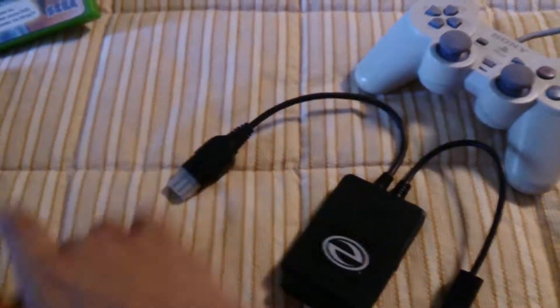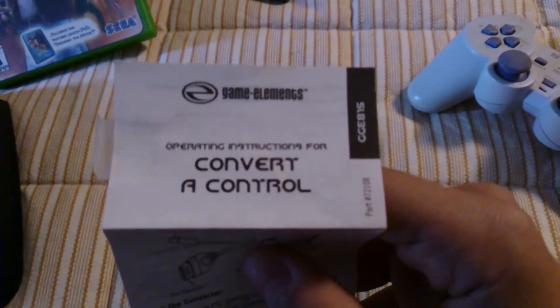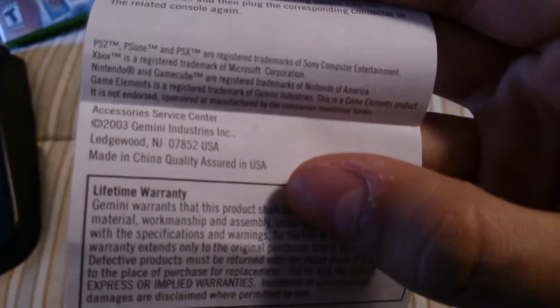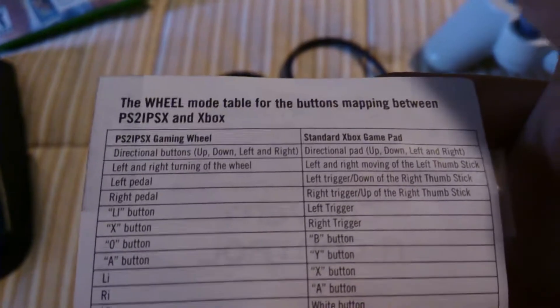Opening it up. It's got a really strong smell of plastic, so that's good. We have a manual that's actually taped on — even better. Taking a look at that: 'convert a control' — that's a new way to put it. It's giving us some information, and it does show us what each button maps to, which is pretty cool. If there's any reason to hang on to this, it's for that very reason.